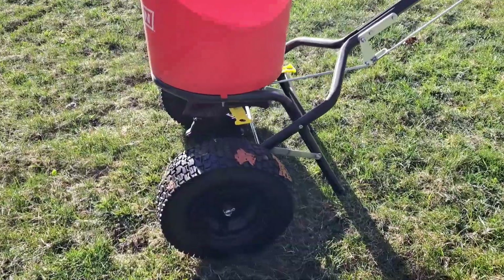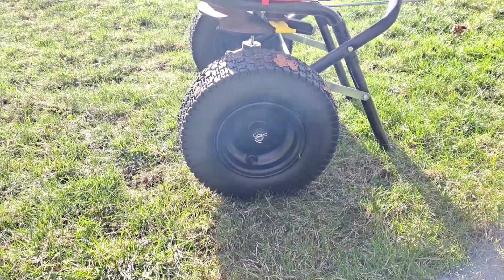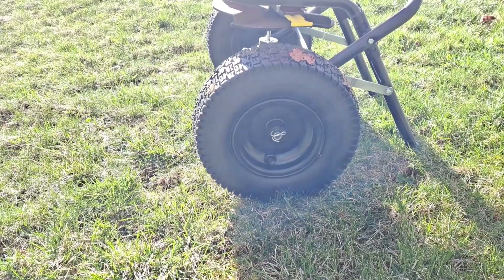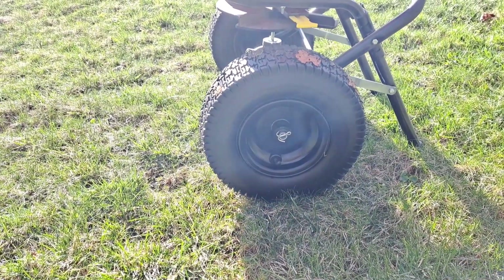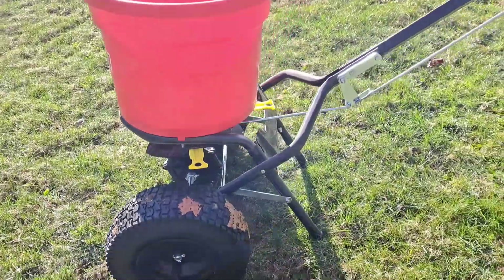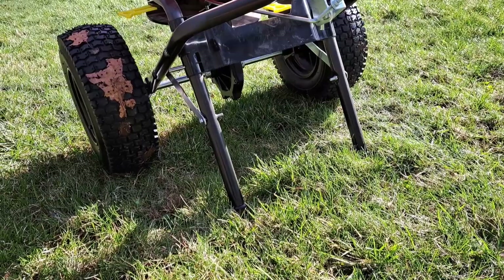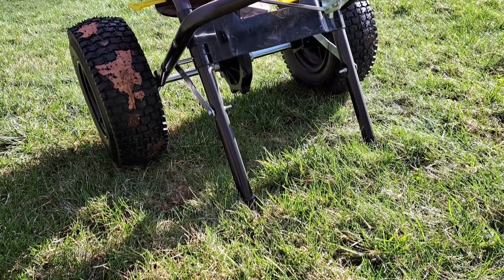It has pneumatic tires. Whether you're getting this Chapin spreader or any other spreader on the market, make sure it has pneumatic tires — it makes such a difference when you're gliding across the lawn without hitting bumps. Those plastic wheels tend to get knocked off course, and I've actually spilled fertilizer because they don't cushion as well. The stand out back means it can't just fall over, and the nice wide wheelbase stops it from tipping.